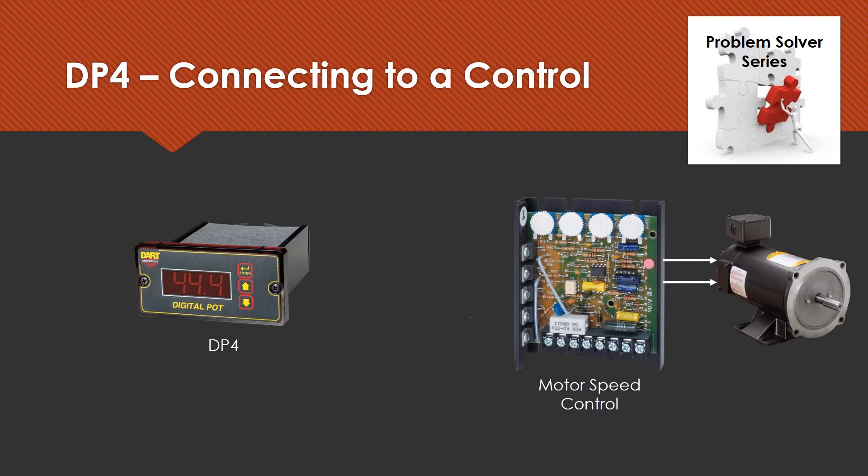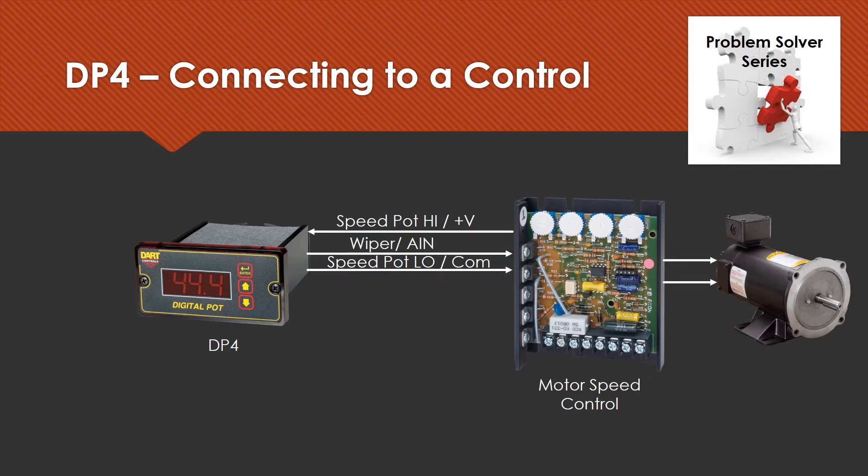Let's talk about how we would connect the DP4 to a drive. Here's a diagram that shows the DP4, a drive, and a motor. The first connection is the speed pot high lead — this is how the DP4 gets voltage from whatever drive it's being used with, so that depending on the front panel display it will scale it back to the drive on the wiper and the low connection.